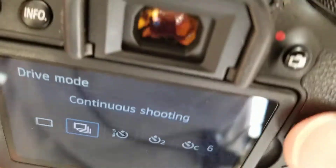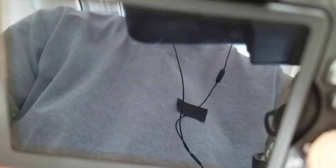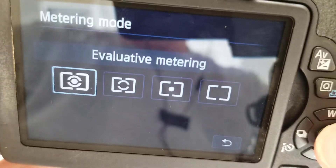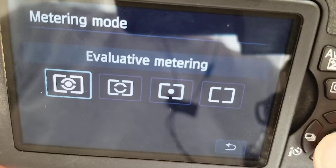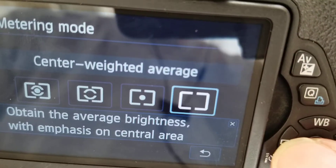This is single shooting — there's also continuous shooting. This is evaluative metering, which is your metering mode. Evaluative works pretty well. There is also partial, spot, and center weighted average.